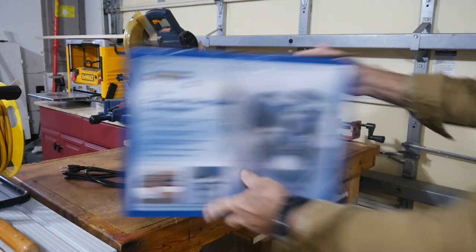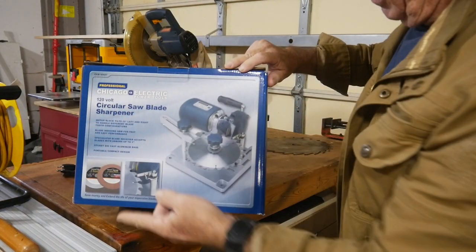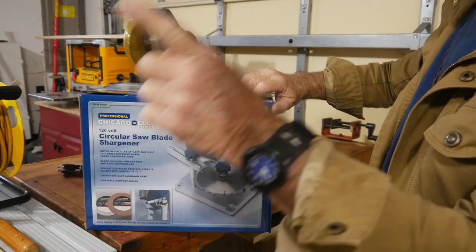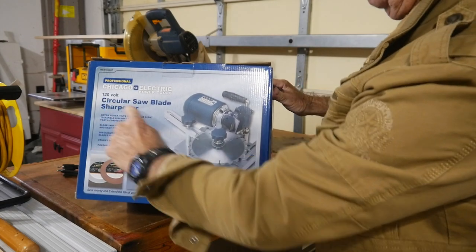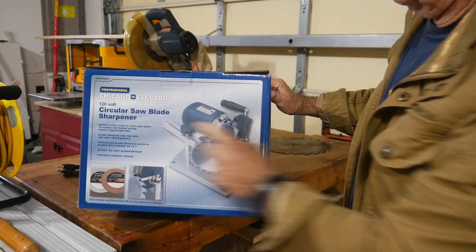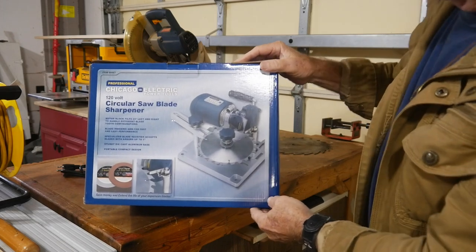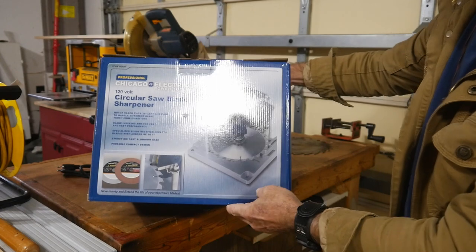Hey, thanks for stopping by. That was the circular saw blade sharpener. One other thing to point out: I have a table saw, a radial arm saw, and a chop saw — that word might be deceiving because all three of those blades can be sharpened and worked with on this machine. Thanks again for watching Coffee and Tools — that was the Harbor Freight circular saw blade sharpener.